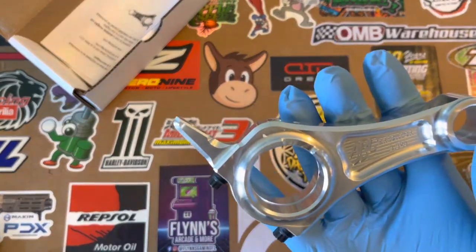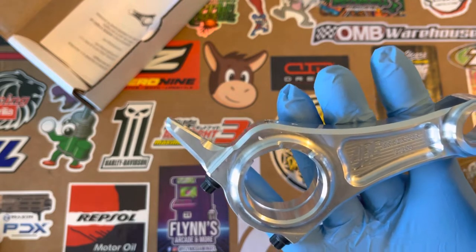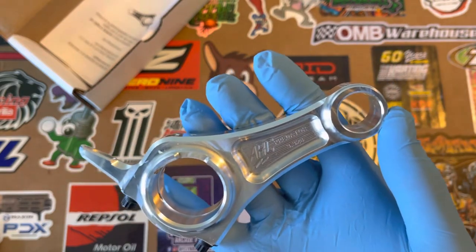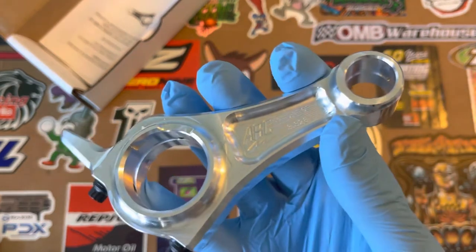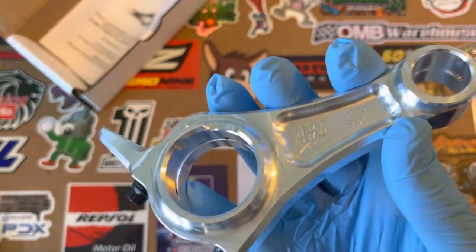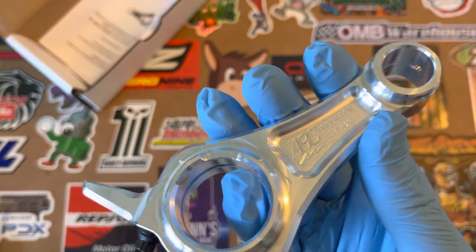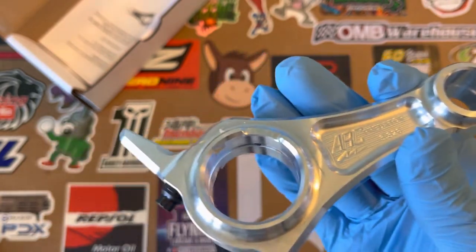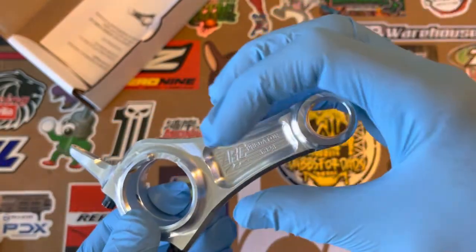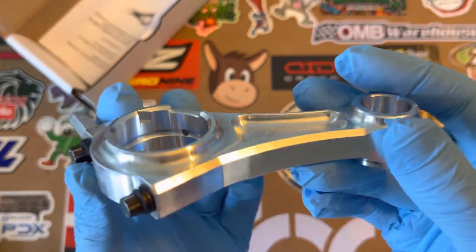Basically, this is the ARC Rod plus 0.020 long billet rod with the bearing insert for the Predator 212. It fits both Hemi and non-Hemi. It fits on the stock crankshaft and a stock flat piston. So if you want to go ahead and use stock, you can still mount the stock one.